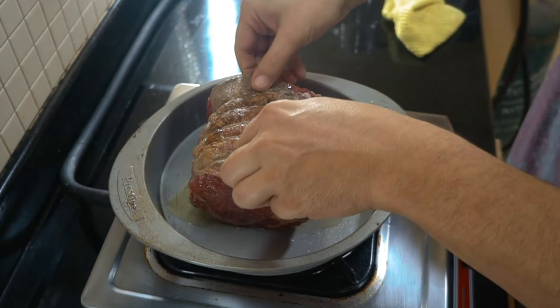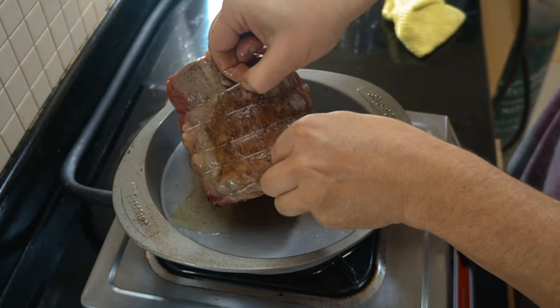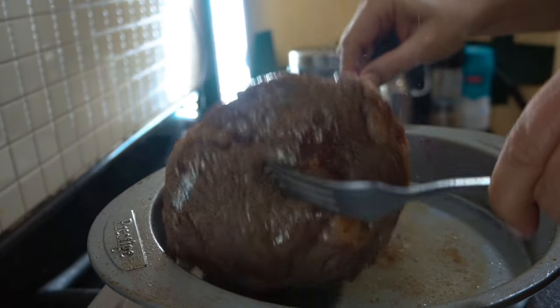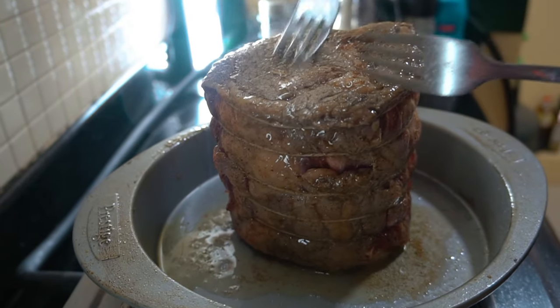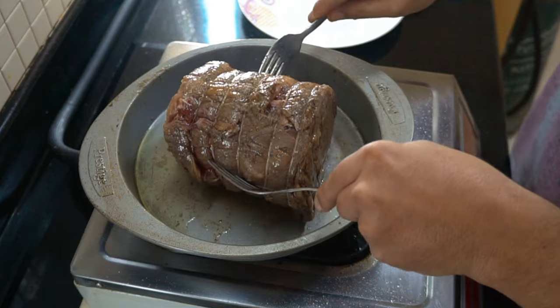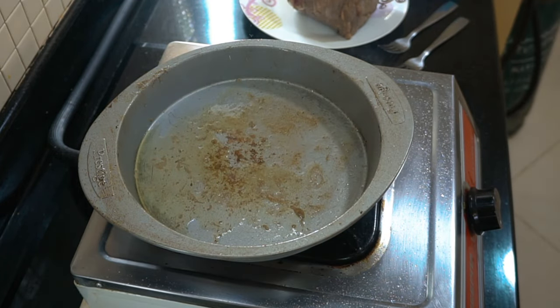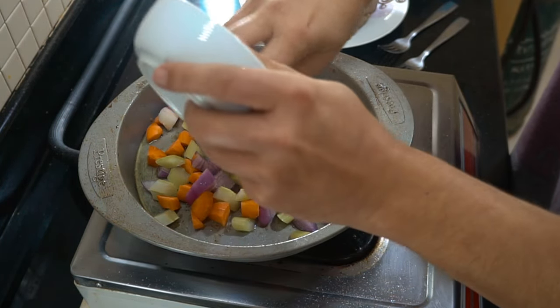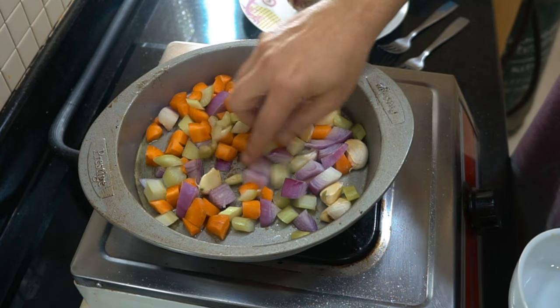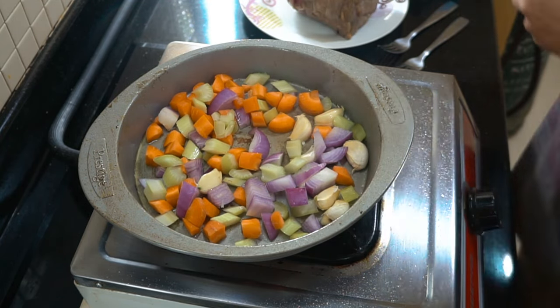Then we're going to set it aside and collect any juices in that pan. If you're using something like a sirloin roast that's got a lot more fat on it, you'd be gaining a lot more fat from this process. We'll get a little bit of coloring, take that out, set it aside, and then in that same pan I'm going to drop in some vegetables.